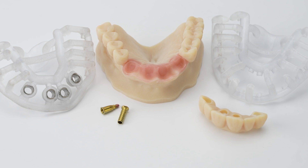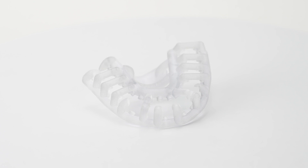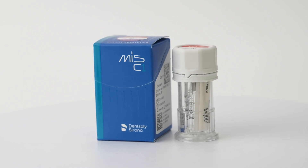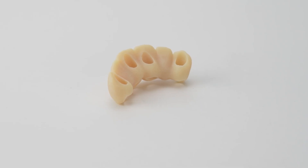To prepare for this surgery, we will need the M-Guide surgical and prosthetic templates, a surgical kit, C1 implants, connect abutments and its temporary cylinders, and a prefabricated temporary bridge.